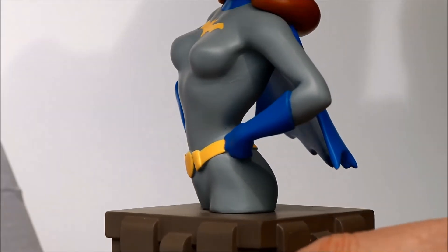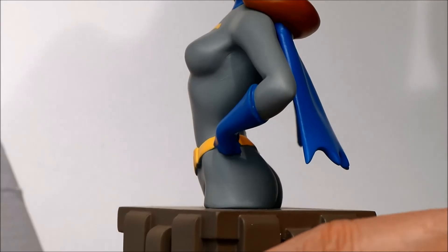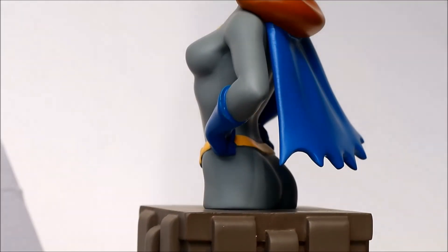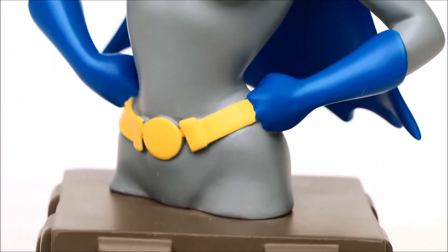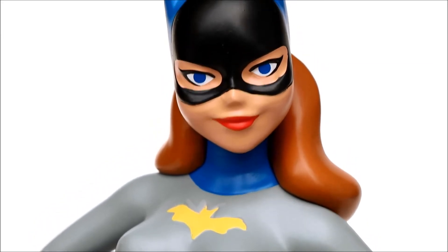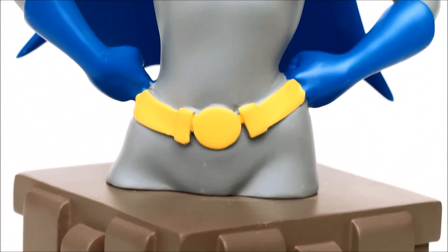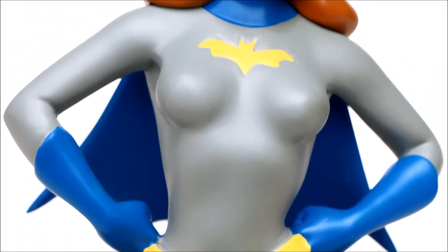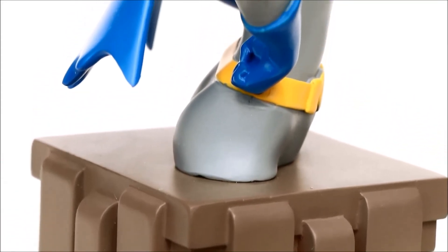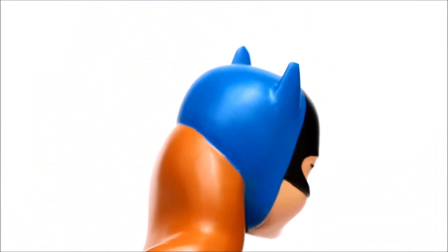Diamond Select Toys makes a number of items based on Batman: The Animated Series. They have these resin busts, and they also have some full-figure resin statues, as well as a number of PVC full-figure statues. I show a lot of their other statues in my other reviews — look for those — including other statues of Batgirl, Catwoman, Harley Quinn, Poison Ivy, and a number of other more minor characters too.